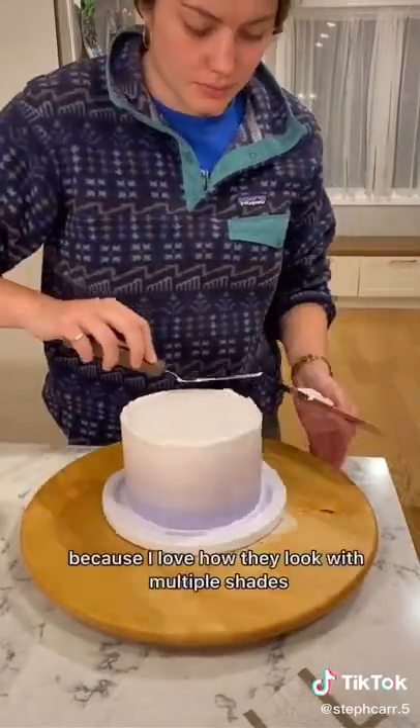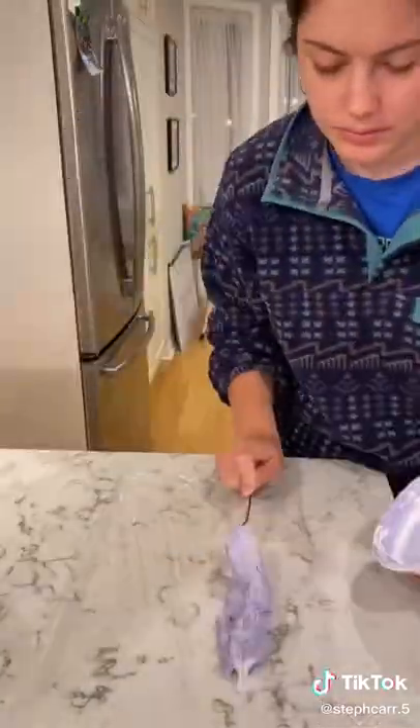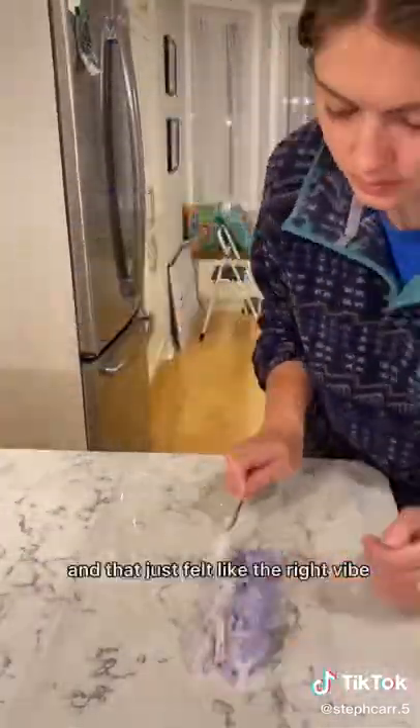And then I decided to add a rope border because I love how they look with multiple shades in them at the same time. And then I went with some flowers because it really truly does feel like summer, and that just felt like the right vibe.